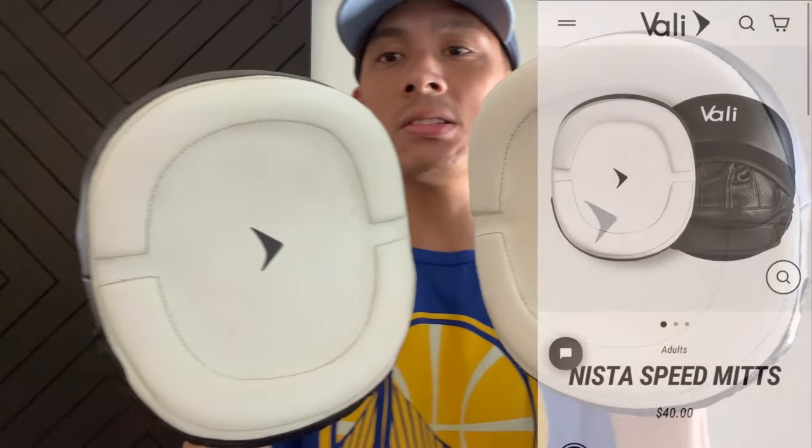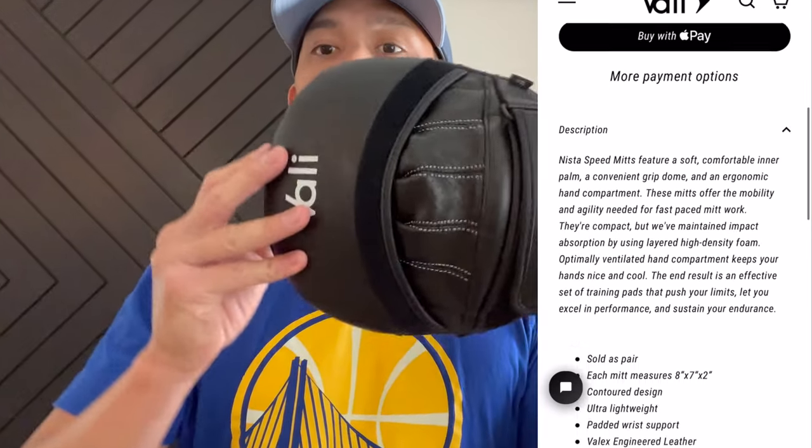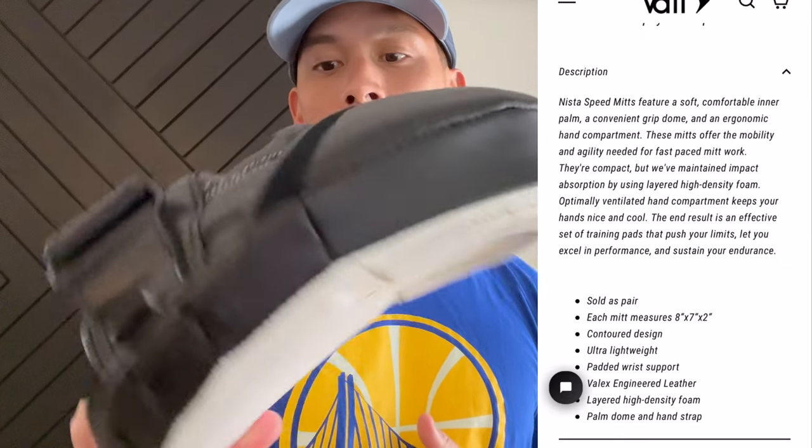Hey guys, Carlo here and today I'm doing a review on the Vali Anista Speed Mints. These retail for $40 on their website and they come in this black and white colorway. One size fits all. I believe these are most likely made in Pakistan, if not China.